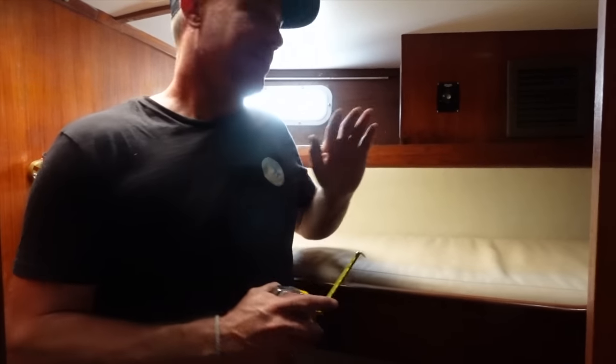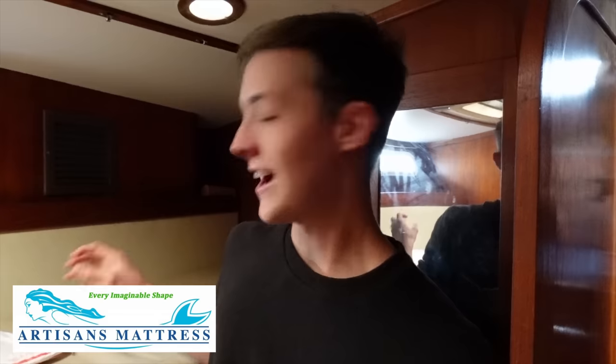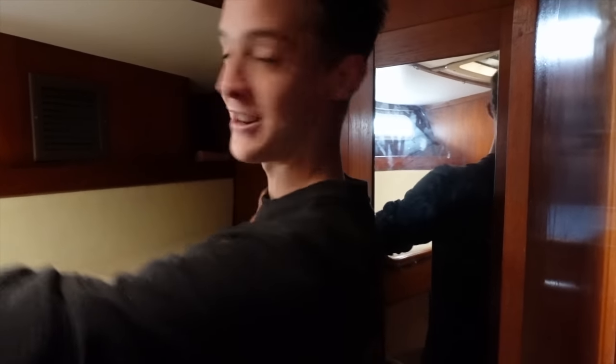We'll save the hard one to last. As some of you may know, we were at the recent Annapolis Boat Show and we bumped into a really awesome company. We all tested their mattresses out and we all loved them. We've decided to work with the company — Artisans Mattresses. Today we're going to be extending my bed and then putting down their template and measuring out my new mattress. We'll show you how easy it is to measure, order and receive a new custom mattress wherever you are in the world.